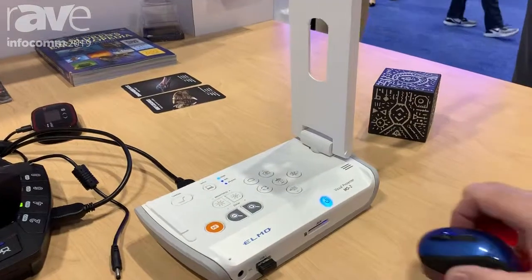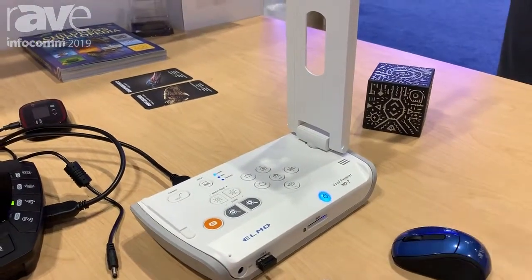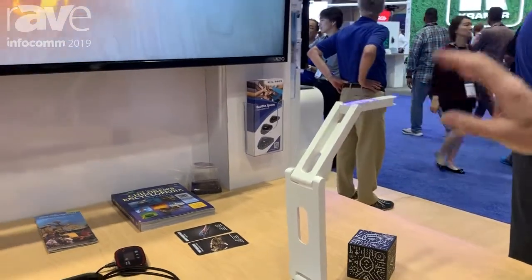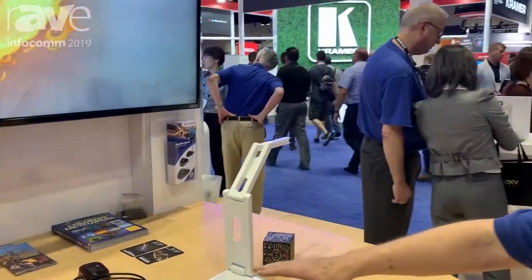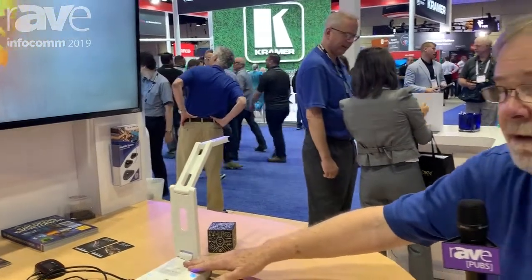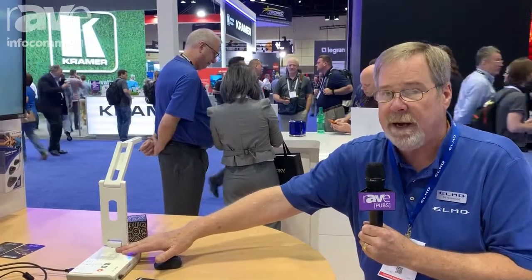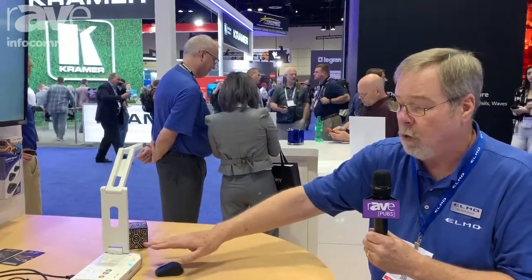We can control the unit with a mouse or a keyboard if we had one plugged in. The unit itself is a 1080p camera with 16 times optical zoom. In addition, we have HDMI in and out, and USB 3.0 in and out.